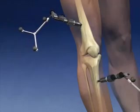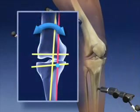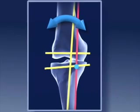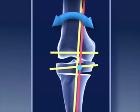During surgery, Dr. Ortiguerra places markers around the knee. The computer registers these points and shows how the knee is misaligned. He then cuts the bone below the knee and adjusts the joint to achieve proper alignment. Plus, he can also repair cartilage at the same time.